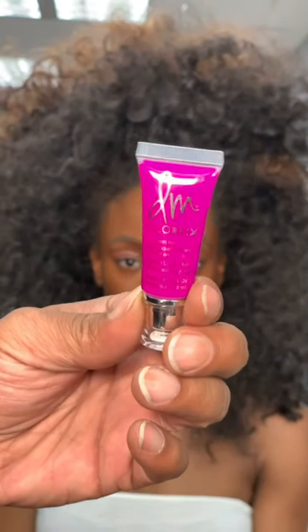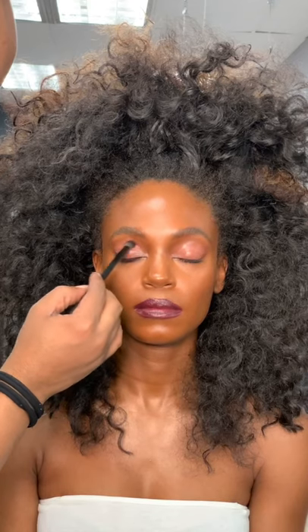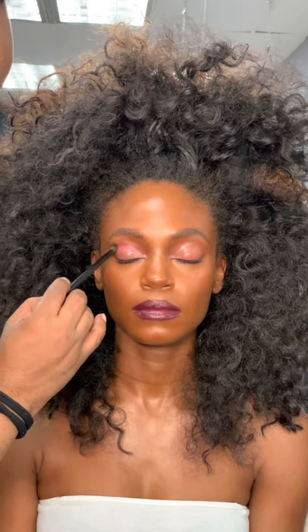Want to see how I created this look? Let's get into it. Using my Color Fix by Danessa Myricks in Chosen, I'm layering it right on top of the previous color.